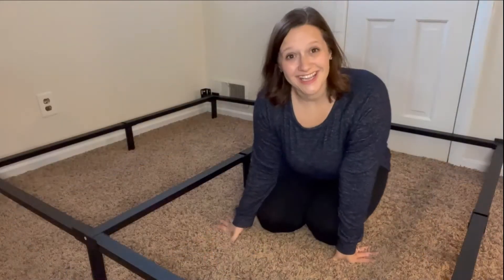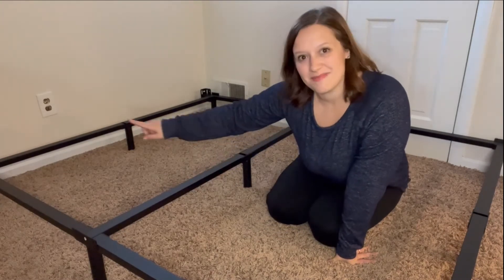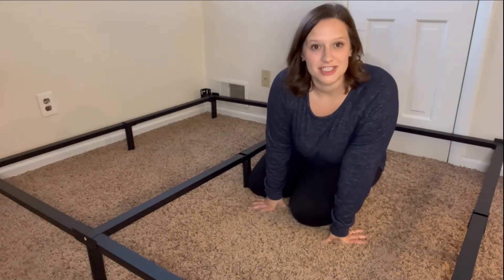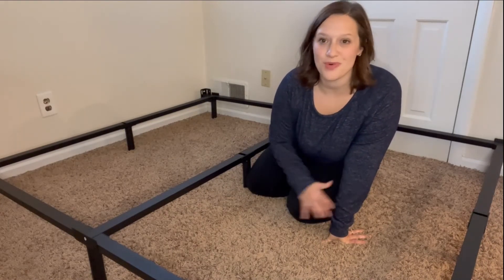Our bed frame is put together and all I need to do at this point is flip it over. It's all flipped over the right way, and the pieces at the top — you can see that is where you can actually add a headboard, and it should match up with most standard headboards.